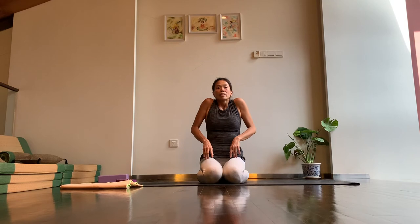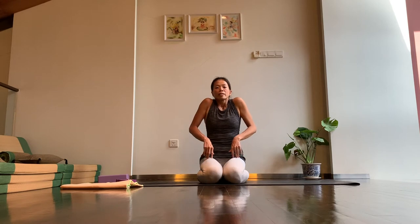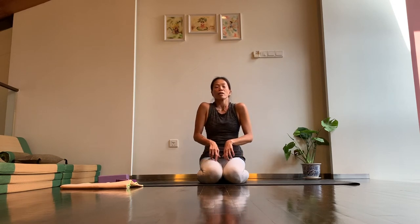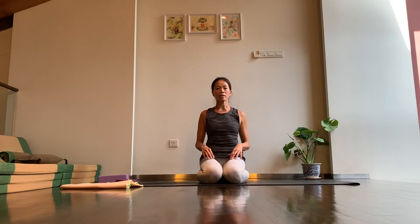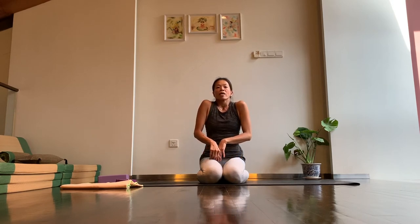Let's change direction. Move the shoulders all the way towards the back first, then forward. Inhale — shoulders up and back, then forward and down as you exhale. A few more rounds: inhale, shoulders back and up, then forward and down. Last one, and then exhale out completely.